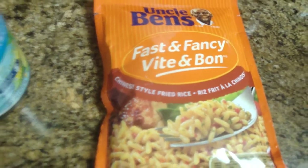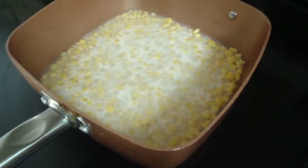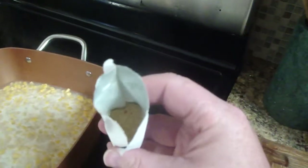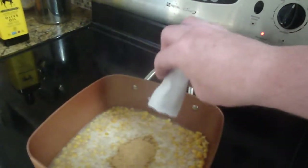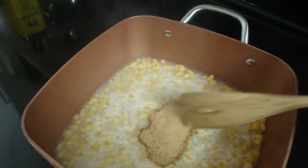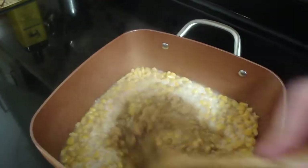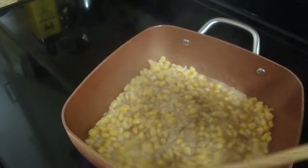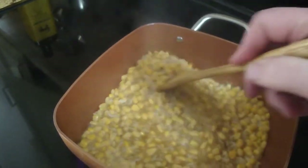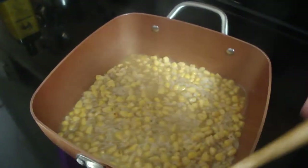Uncle Ben rice with pork. So I'm not going to have to do the full package — I think it's gravy, smells like gravy. About two tablespoons, or if you buy one packet of gravy mix. I don't know if that makes a difference — it's nice enough.